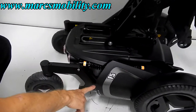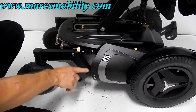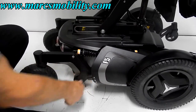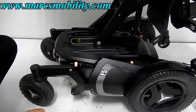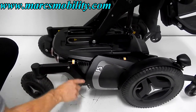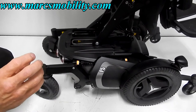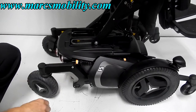The chair has two motors, one for each wheel. To put it in neutral, there's a lever behind each motor — push it down to go into neutral, push it back up to go back in gear. If you need to push the chair, push both levers down. Make sure the power is off when you put it in neutral, or you'll get some resistance.